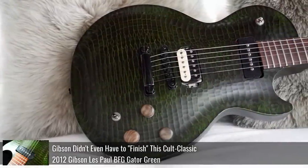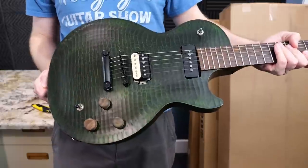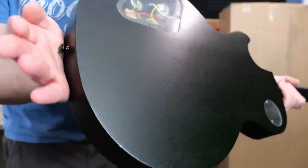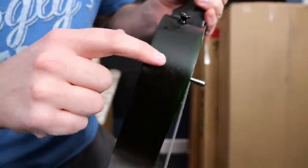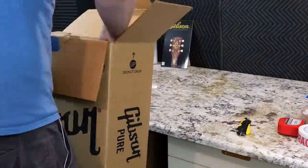We had actually reviewed a Gator Green BFG not too long ago, about a year ago, when I found a relatively clean one. It had a couple of dings. I still have that guitar right here because it was part of my personal collection, but it did have a few light dings around the edges. I like to collect really clean examples — there were a few impressions on the neck, and then there was a weird finish thing over on the side of the horn that always kind of bugged me. So let's get this new old stock one open to see if it's better.